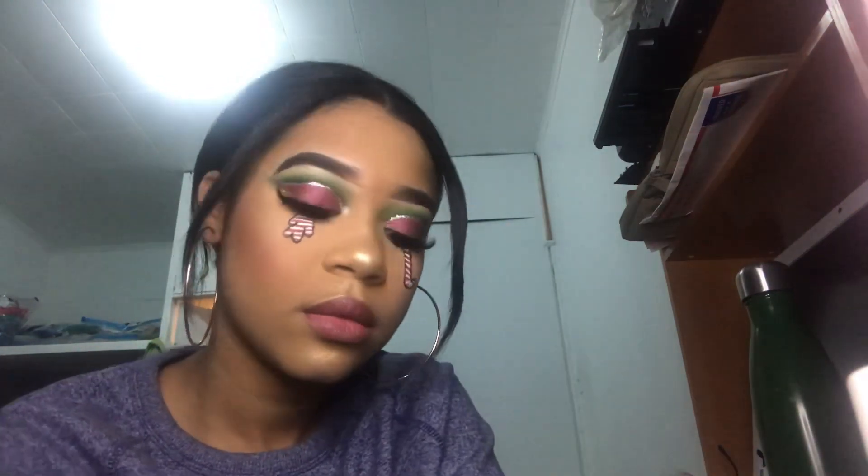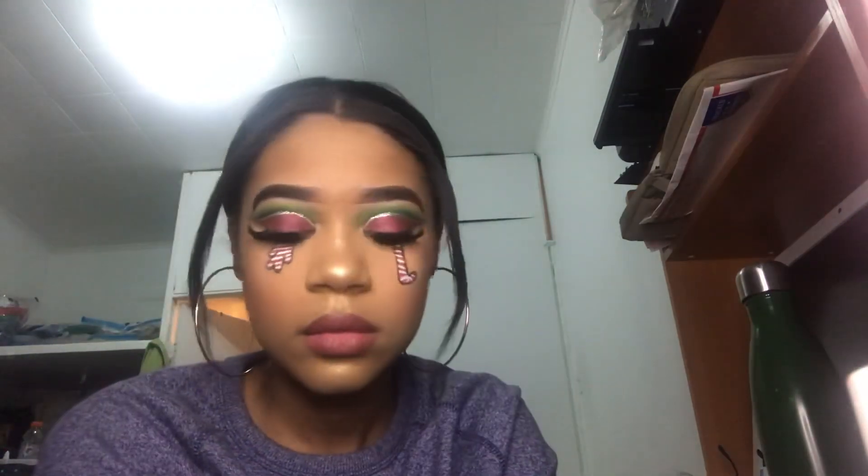Hey guys, welcome back to my channel. If you guys want to see how I created this Christmas makeup look, then keep on watching. Don't forget to like, comment, and subscribe.